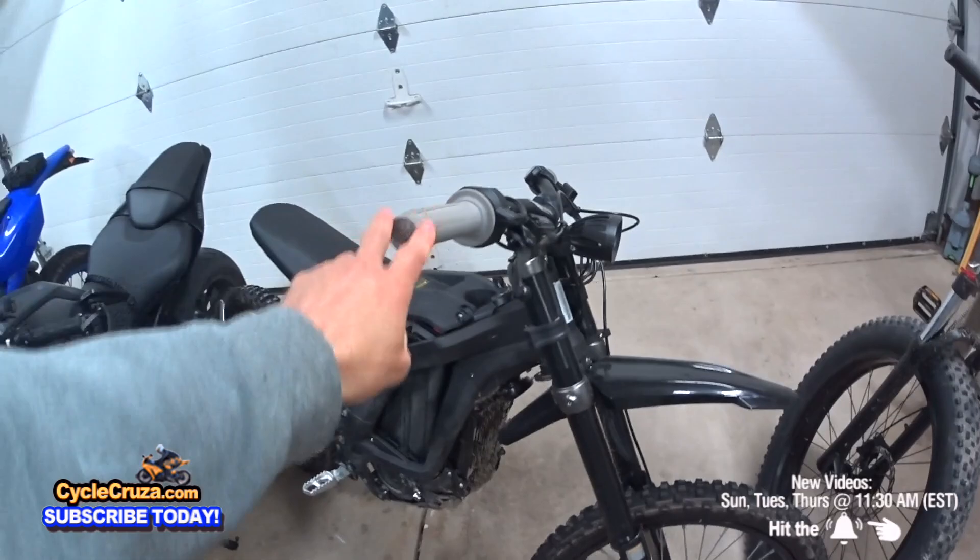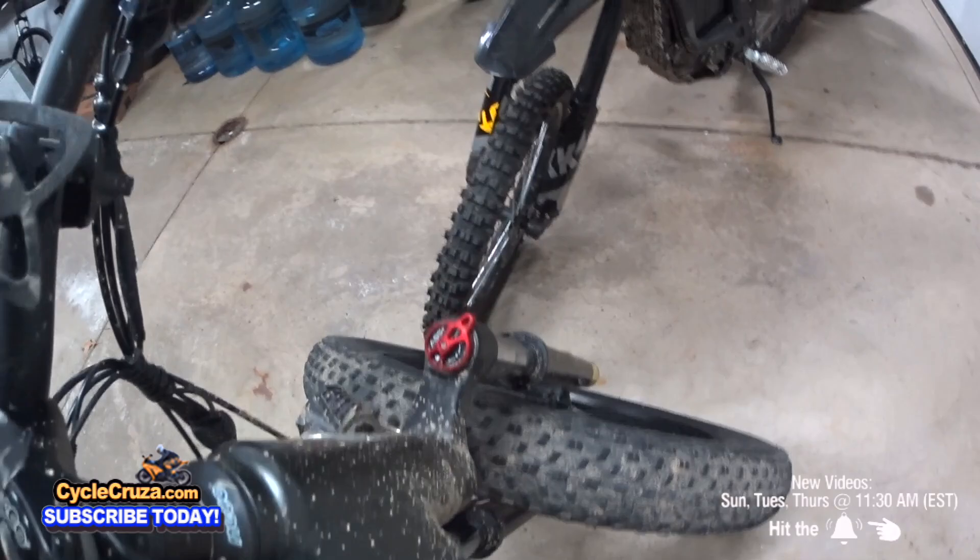This front fork on the Highboy is legit. It's actually pretty good.